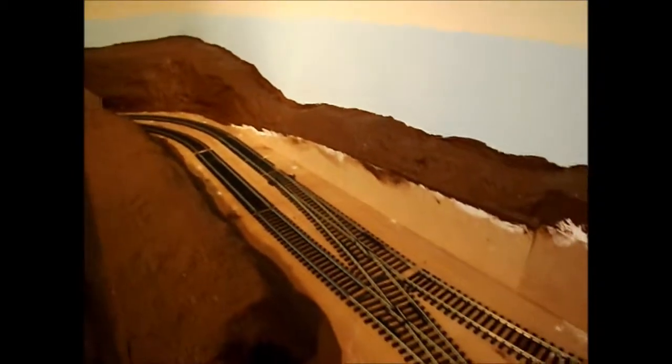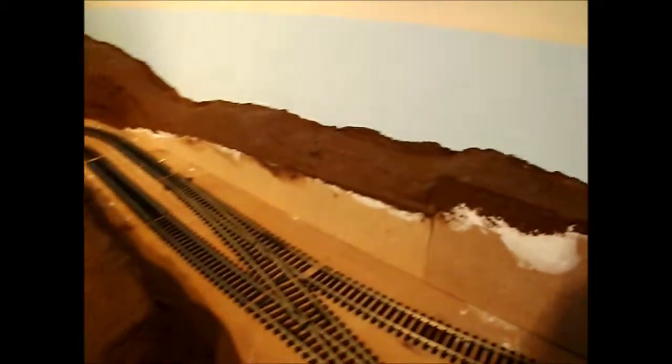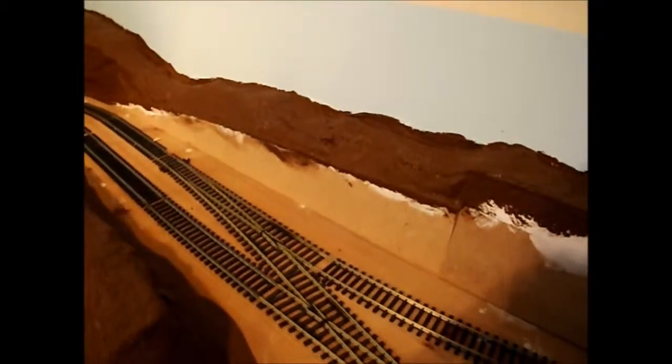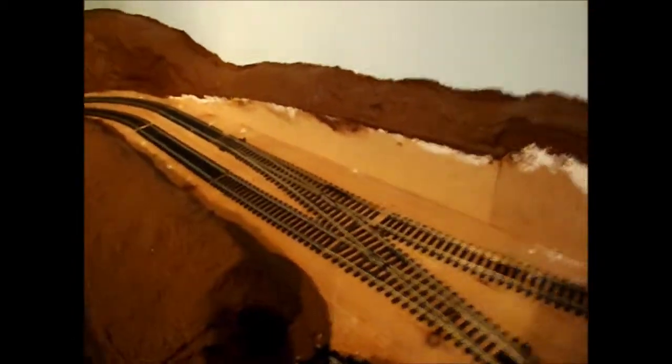My next job is going to be to repaint the blue to straighten these lines, and then once that's done I can move on to the next step of the Hornby Magazine and try that.